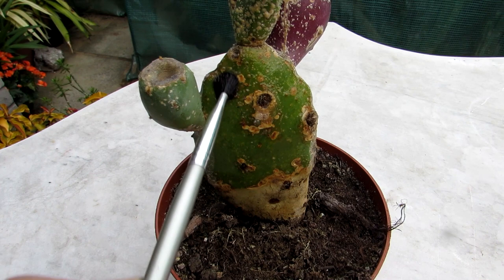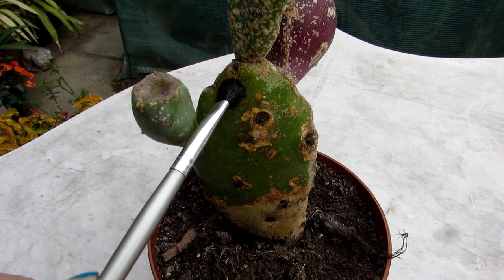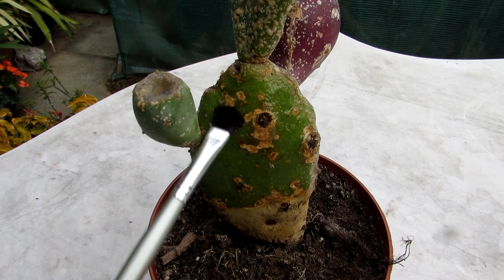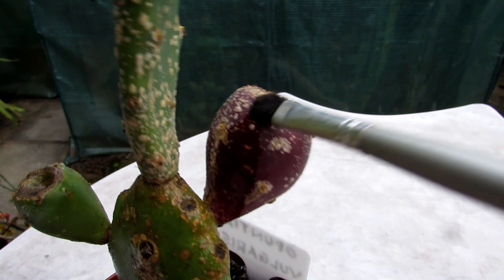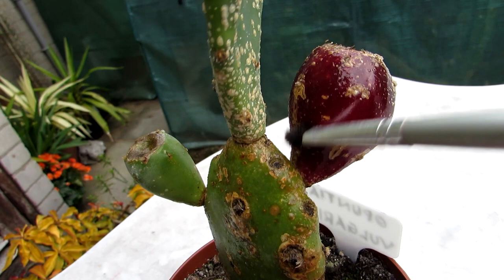Rub it on, give it a good clean up. It kills the scale on contact and dissolves the shells. I love neem oil as another natural way to get rid of insect pests, but neem oil wouldn't really remove the scales — it's okay to use as a prevention afterwards to stop them coming back, but you want to get rid of the scales first with the rubbing alcohol. I'm also doing the fruit here — this one is filled with seeds that will be ready to harvest soon, but I want to make sure I completely remove all the scale from it too.